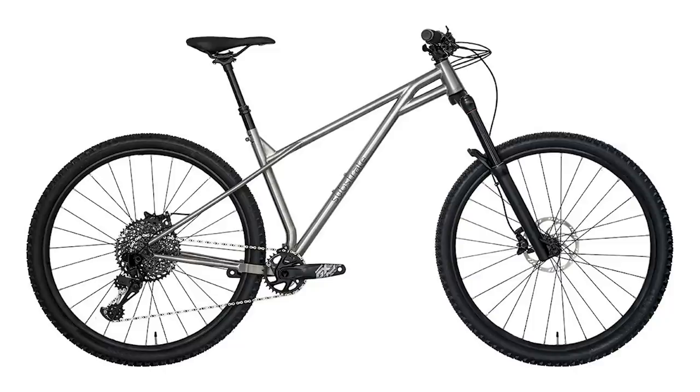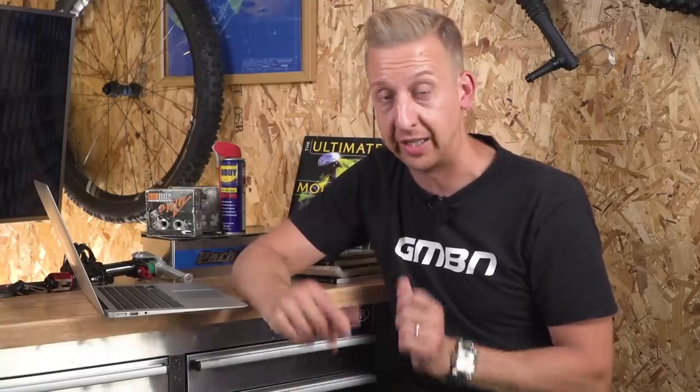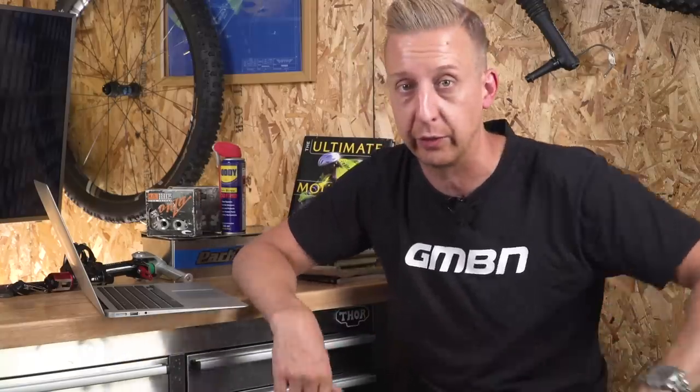Something I didn't mention earlier: because of the design of the fork, it's incredibly close to the down-tube. However, they say if you can fit a Bluto — that's a RockShox fat fork — or a Fox 36 in your frame, you should be able to fit that fork, if it takes your fancy.